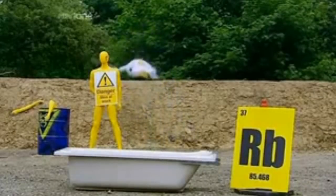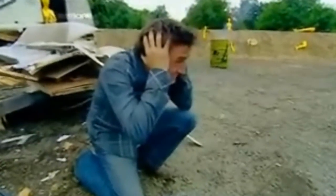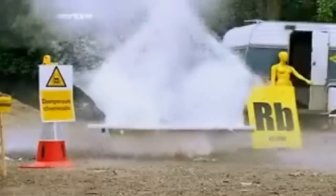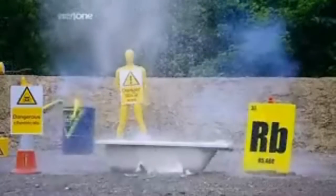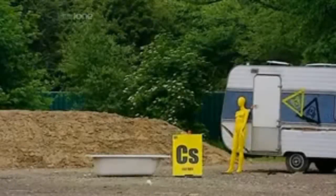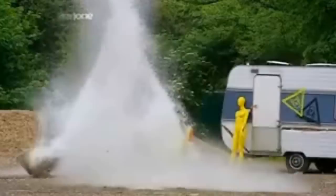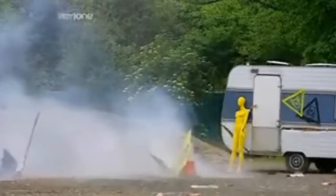This is Brainiac faking their reaction. They claim that this is the reaction of about 2 grams of rubidium with water, and that this is a similar amount of cesium with water. This sort of fakery really makes my blood boil.